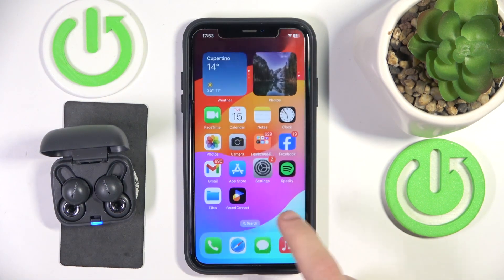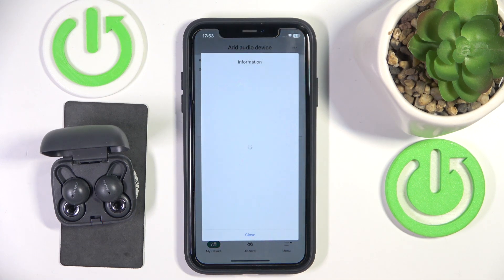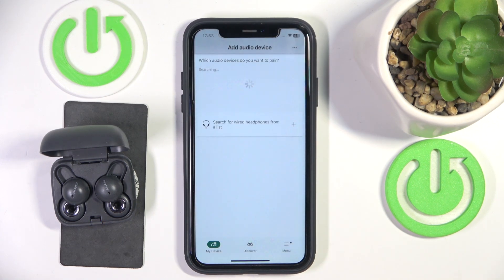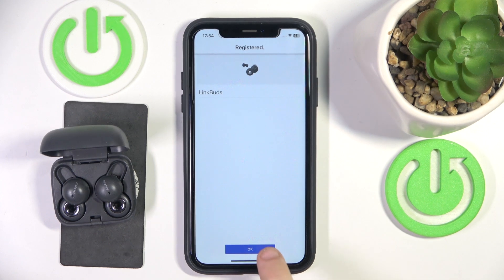Now hide the settings and open the application. Click Next, then Close. Now it should find our headphones. Click OK.